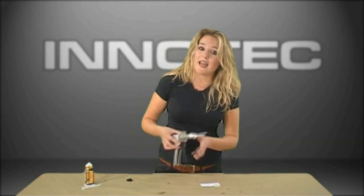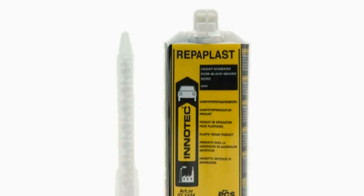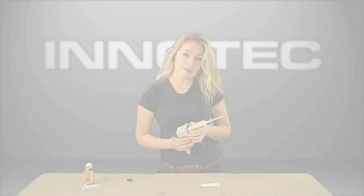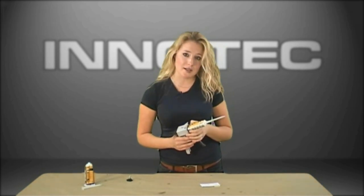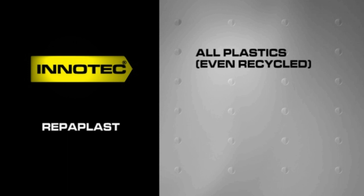But InnoTech have come up with the answer: InnoTech Repaplast. By using new high-quality raw material, we have manufactured a product with a much finer cell structure, which gives you excellent adhesion to all plastics, even recycled. That's right, one product will work on all plastics. And it's not brittle, so you'll never have the problem of the repair snapping.